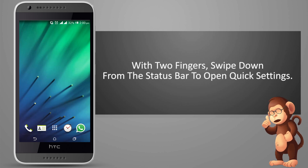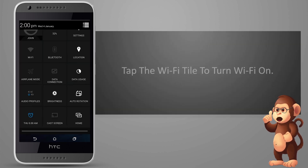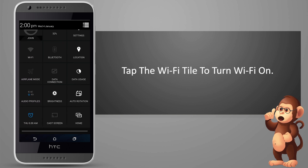With two fingers, swipe down from the status bar to open Quick Settings. Tap the Wi-Fi tile to turn Wi-Fi on.